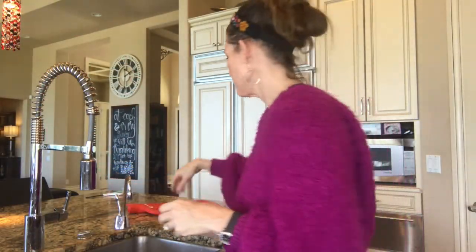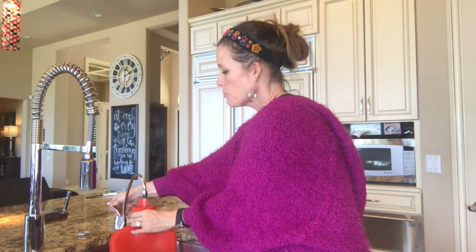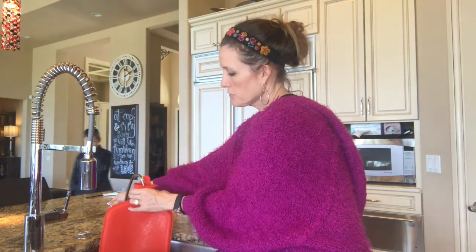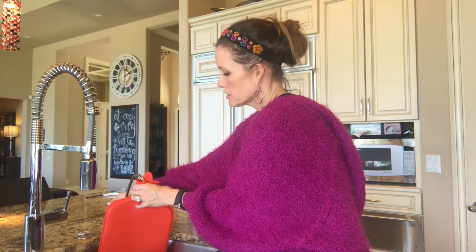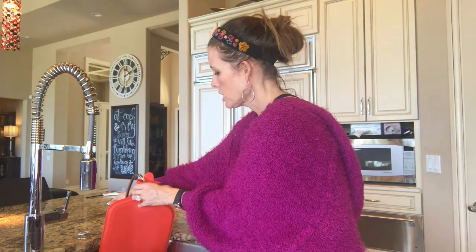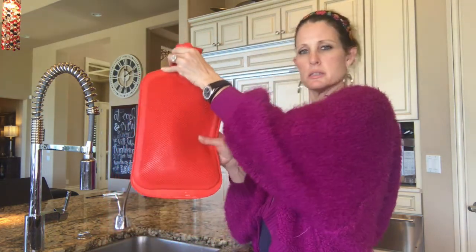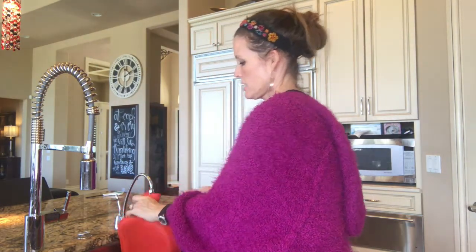I have instant hot water, so I'll show you — I put hot water in there. It's not boiling water. Don't fill it all the way full because then it's too fat; fill it about a quarter of the way. You can see the steam coming out.